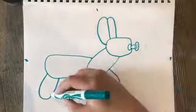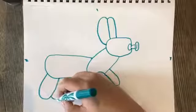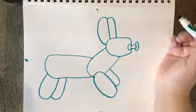Then we're going to draw one more for the back leg, starting about right there — around and up, just like that.